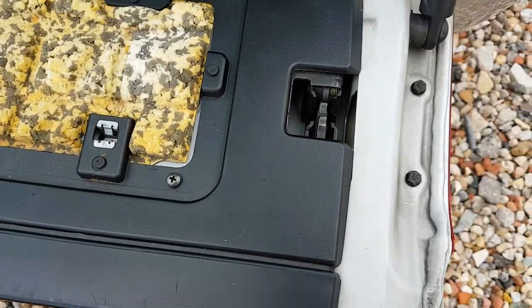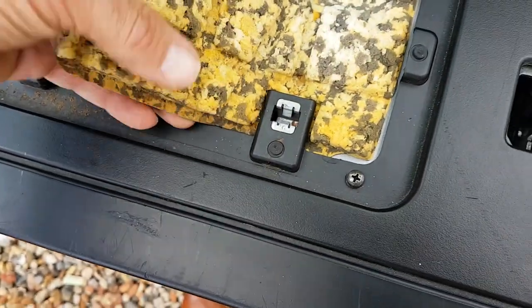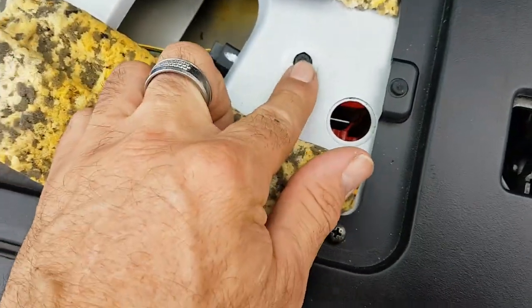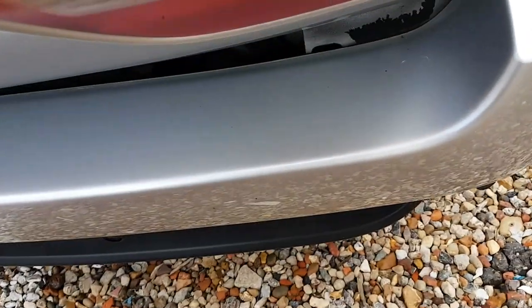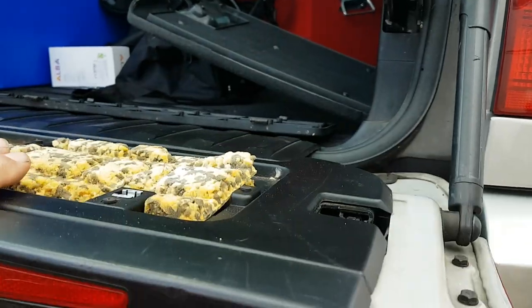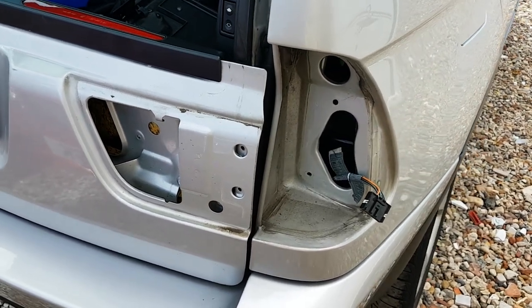Once the plastic cover has been removed, this gives you access to three more bolts — these are also 8mm. You've got two there, and then you have to sort of tear this carefully to get access to your third one, and then that will allow you to remove that part of the light.